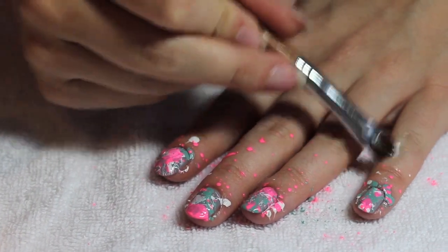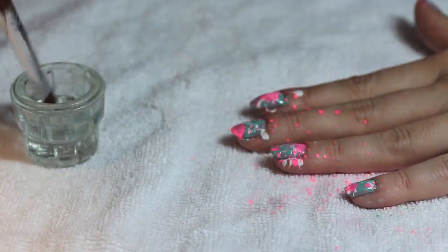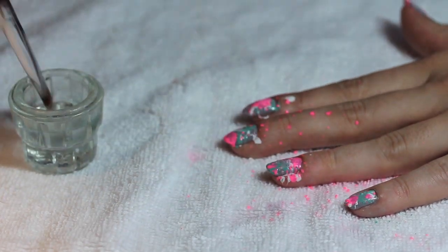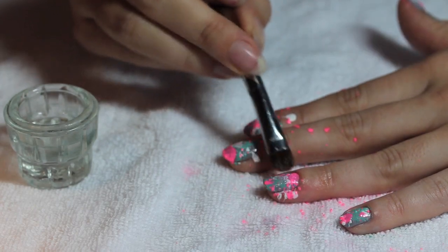Once that's done, get your cleanup brush and remove all of that polish that is on your hands — because it definitely gets messy. Use pure acetone and it will just erase the polish really quickly.